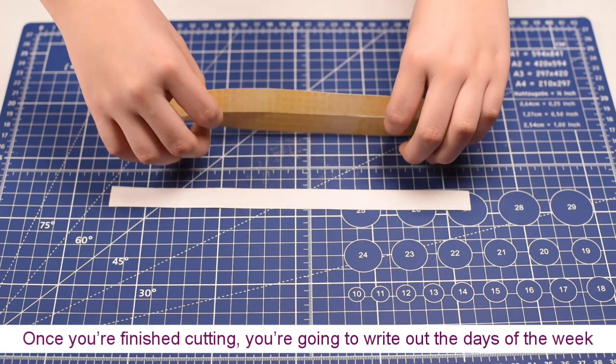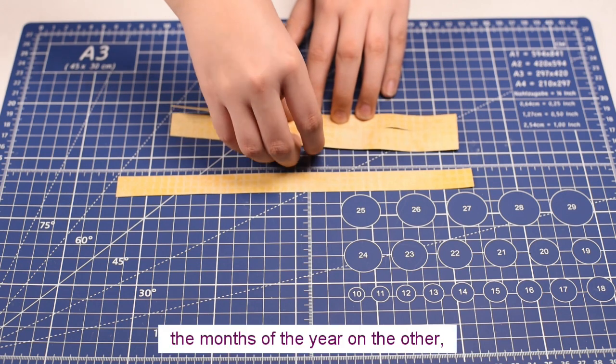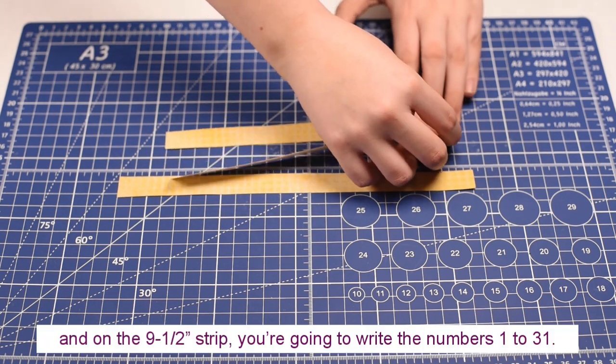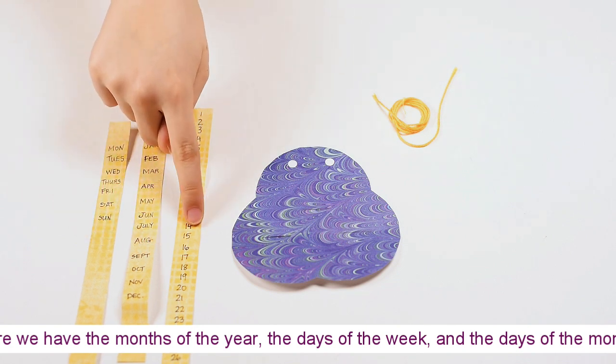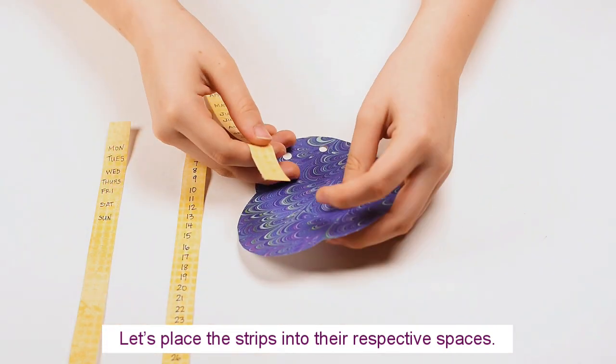Once you're finished cutting, we're going to write out the days of the week on one of the eight inch strips, the months of the year on the other, and on the nine and a half inch strip we're going to write the numbers one to thirty-one. We now have the months of the year, the days of the week, and the days of the month. Let's place the strips into their respective spaces.